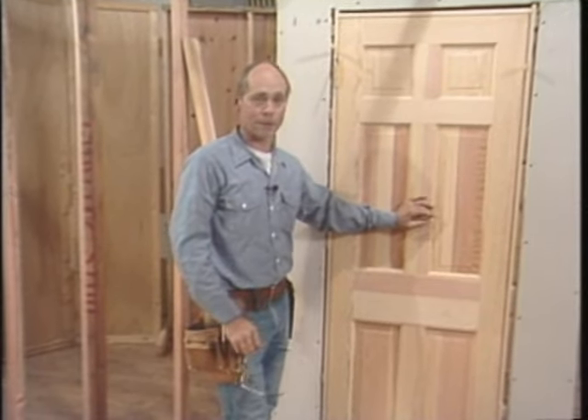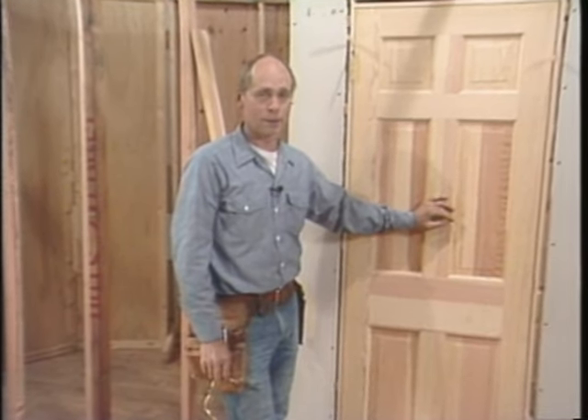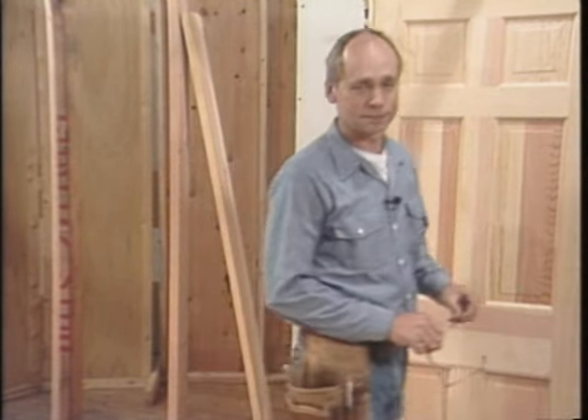It works. Well, that's the last door I have for you. Even though these doors and windows haven't been complicated, the procedure is the same for any door or window. I've been doing it for a long time. When you do yours, just take it easy and work accurately and you'll get it. Good luck.